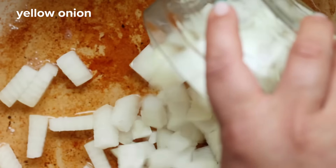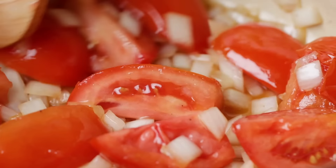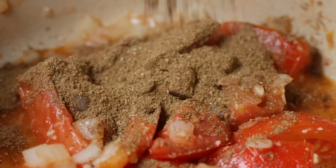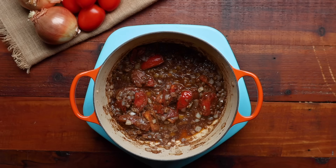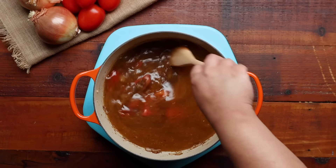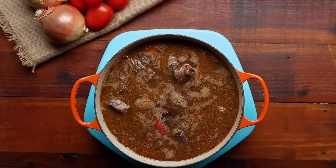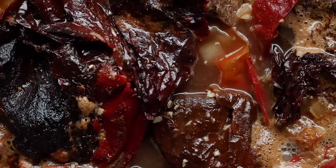We'll add yellow onions and quartered Roma tomatoes, sprinkle them with a tablespoon of salt, and let everything cook until they begin to sweat, about five to seven minutes. Then we'll add our garlic and cook until fragrant, followed by the spices we prepared earlier—cook until aromatic, about two minutes. Next, we'll add a little apple cider vinegar and eight cups of water. We're actually building our own broth right in this pot, so additional broth isn't necessary. We'll return our seared meat to the pot, toss in the chiles, and bring everything to a boil. Then we'll reduce to a simmer and cover with a lid.